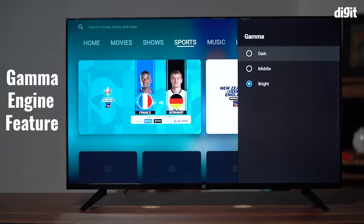Since the TV runs on Android TV, you get access to Chromecast built-in, letting you watch content from your smartphone on the TV. You also have access to the Google Play Store, letting you download apps and popular streaming services directly to the TV. The TV also comes with Google Assistant built-in, letting you command the TV by simply using your voice.